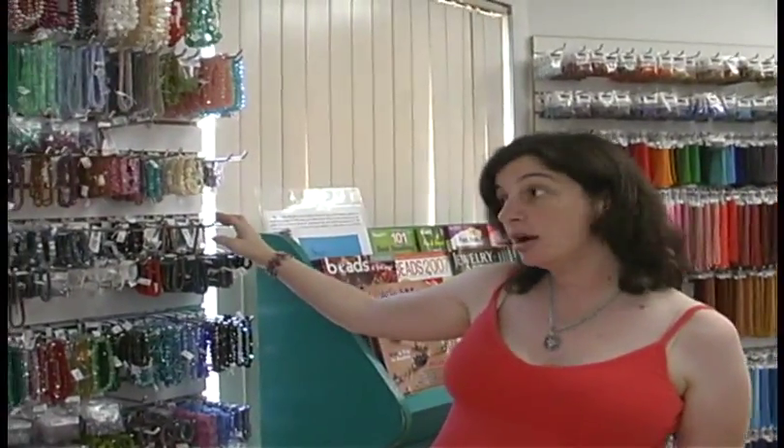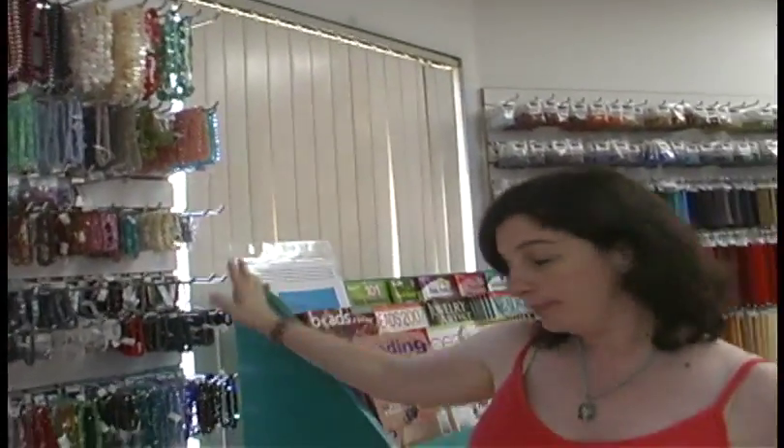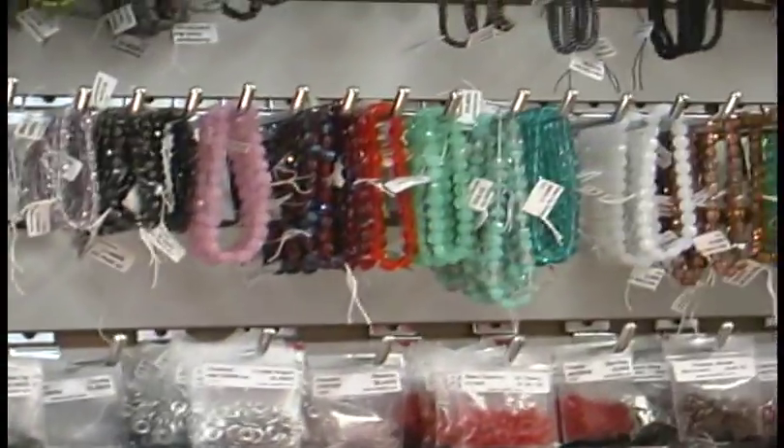We also try to carry a variety of different shapes and styles of beads. Again, these are all glass and most of them are Czech. So we have leaves and flowers, various different types of fire polish, tablets, discs, and some other interesting shapes.